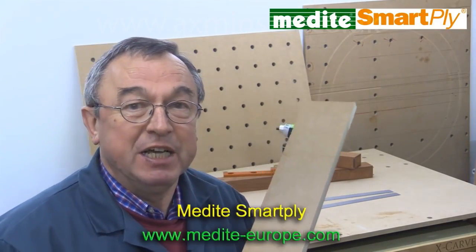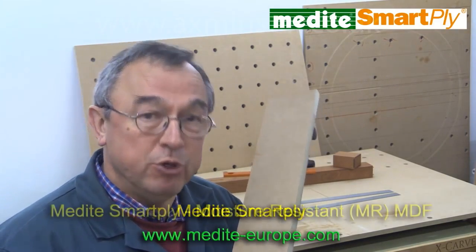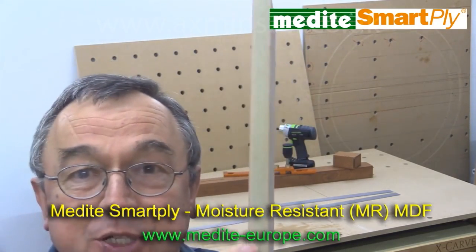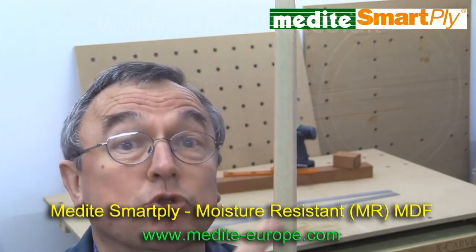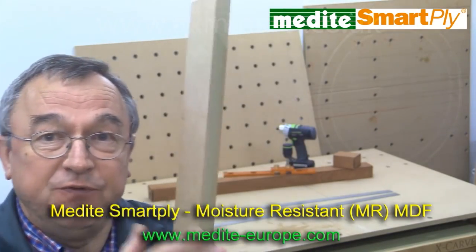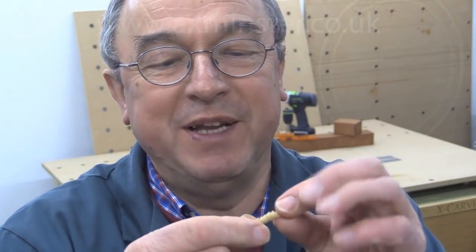I've had several people ask me about the MDF that I've been using in these videos. It's called Medite, and I'm using Medite Moisture Resistant. If you look very closely, you'll see that there appears to be three parts to it: the central core, which is green, and then the outer layers, which are a brownie colour. It's a very hard material — it really machines beautifully. I used to get CNC-grade high-density fibre, but it was becoming more and more difficult to get hold of, and I was told this is so good and cheaper that everyone is now using it, and it's excellent.